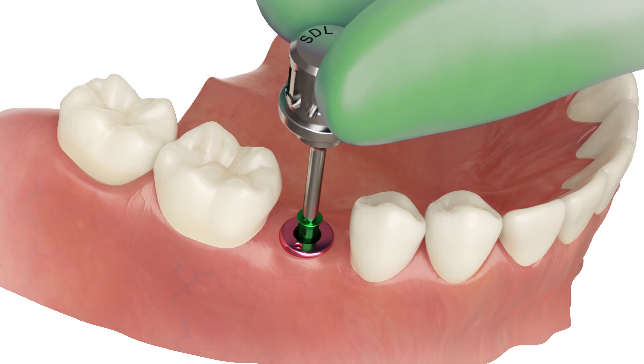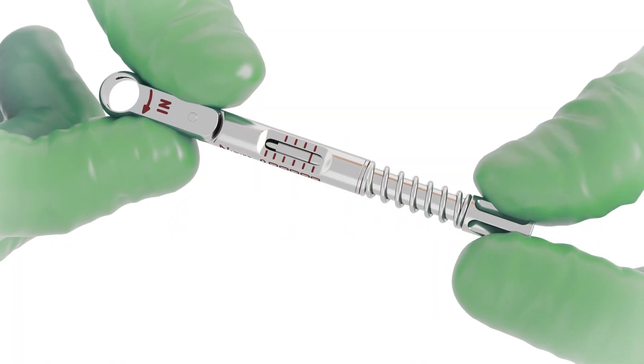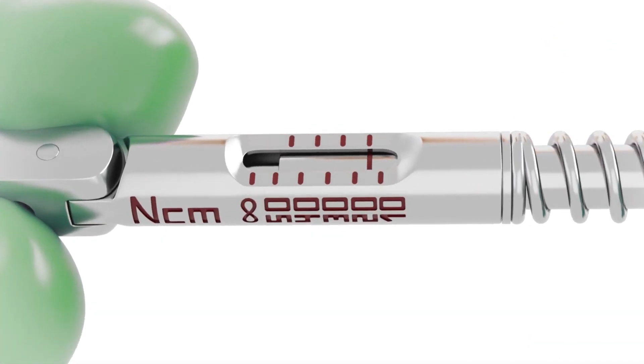Screw the healing abutment back with 15 Nm torque.